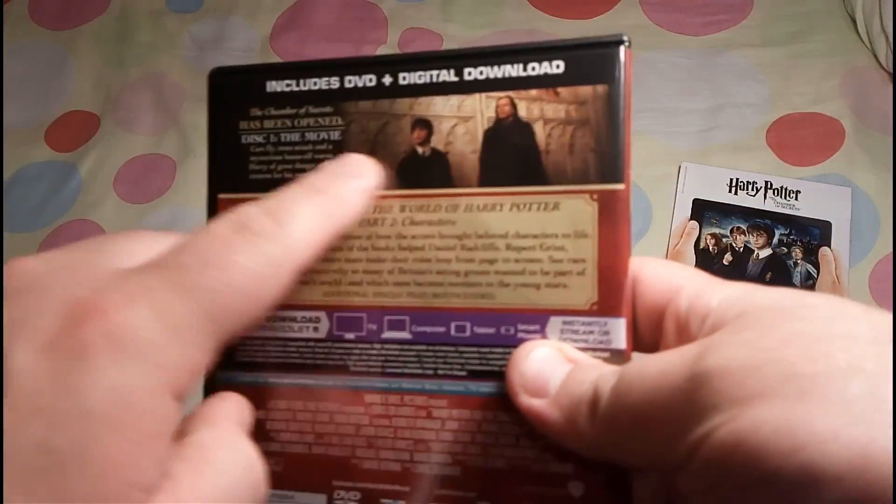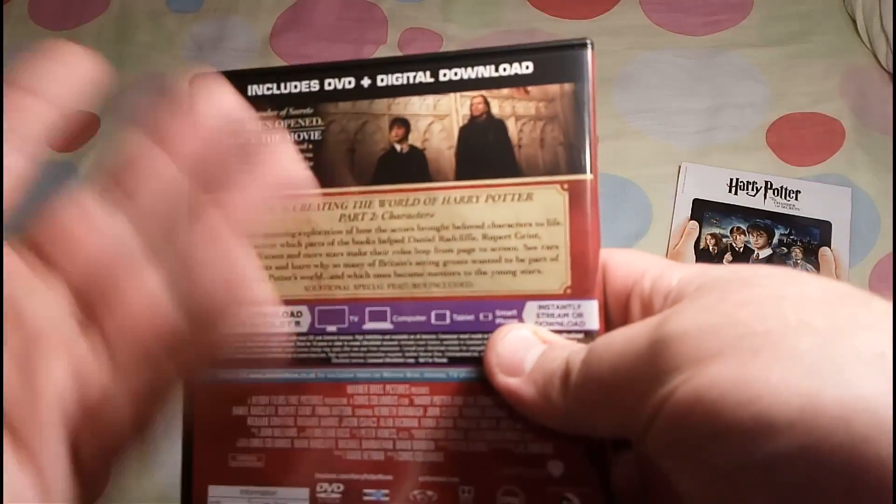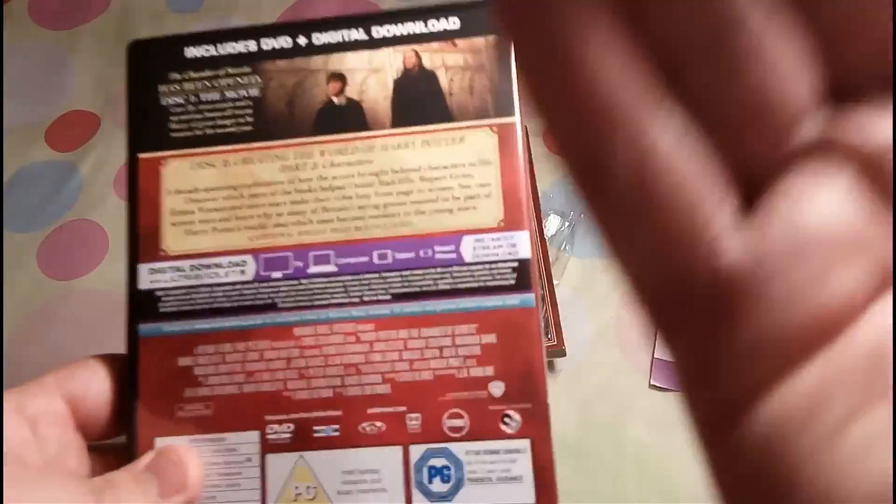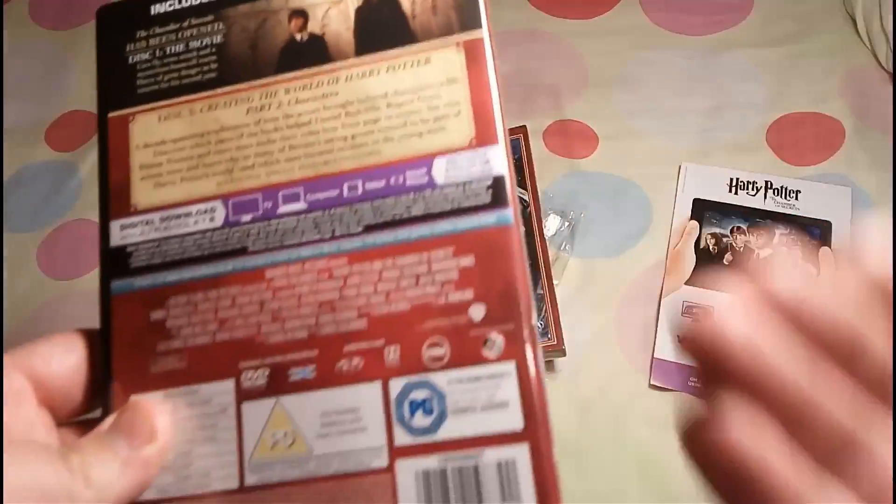On the back as well, if you want a close up, you only get a small sneak peek when Harry finds the petrified cat — I thought it was dead, but it wasn't. But you all know it was dead. PG by arse.